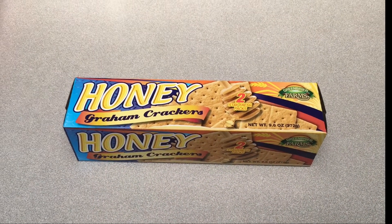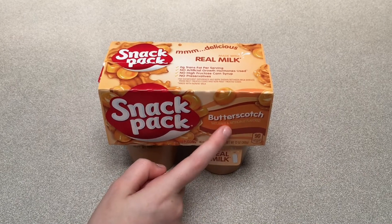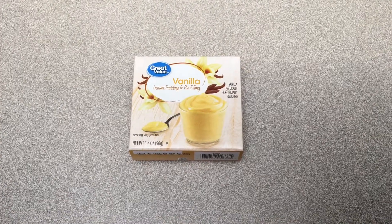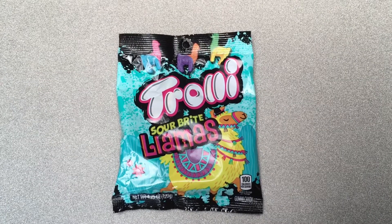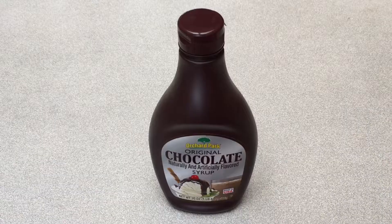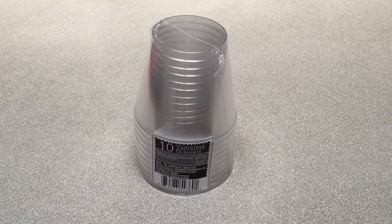Let's go! You will need a box of graham crackers, a four pack of butterscotch pudding cups, one box of instant vanilla pudding mix, one package of gummy llamas, chocolate syrup, and a small pack of clear serving cups.